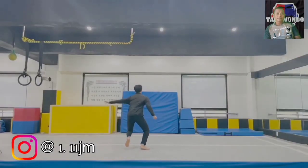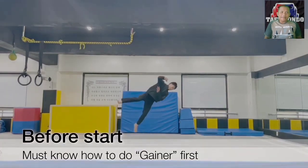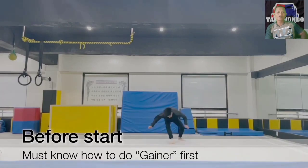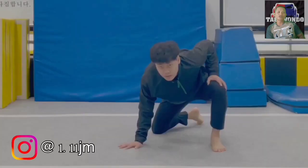Welcome back to my channel. This time I will explain how to do the Kirkshru movement. But before we continue, friends, don't forget to subscribe to this channel, so that this channel can continue to share interesting videos about Taekwondo. Let's just go straight to the video.